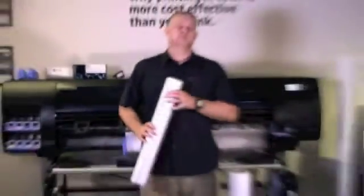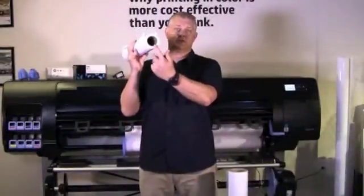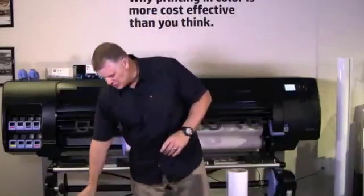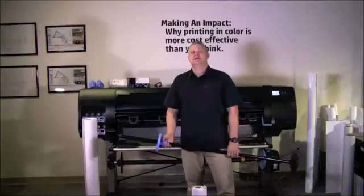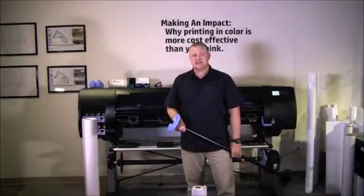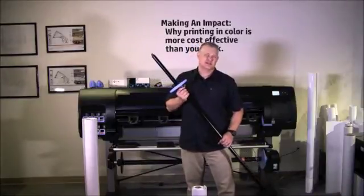Rolls of media have either a 2-inch core or a 3-inch core. The HP DesignJet Z6800 spindle accepts media that has a 2-inch core.